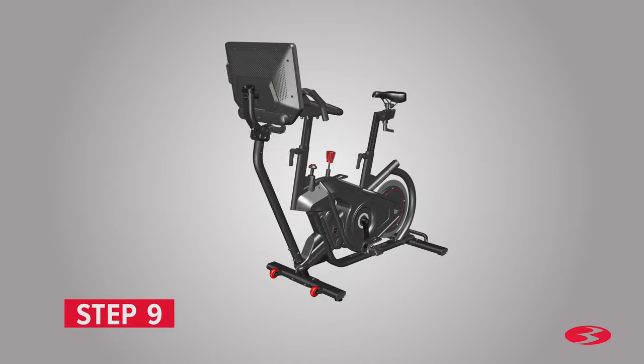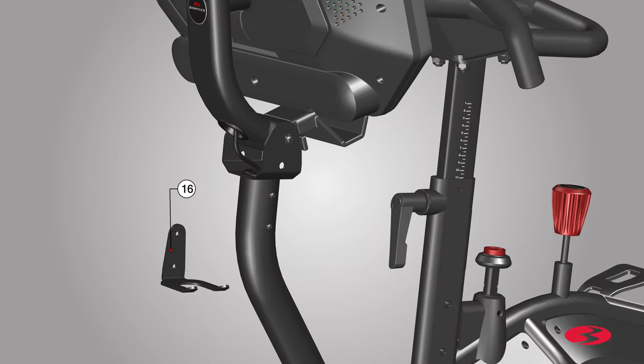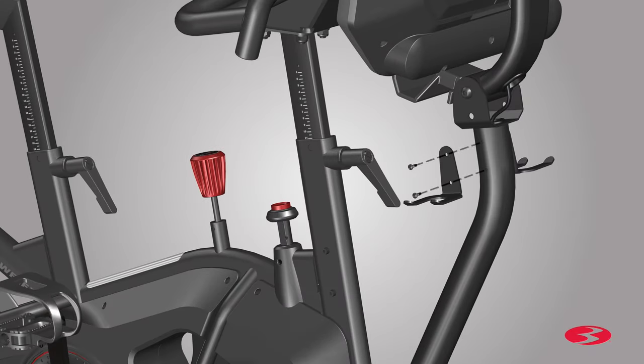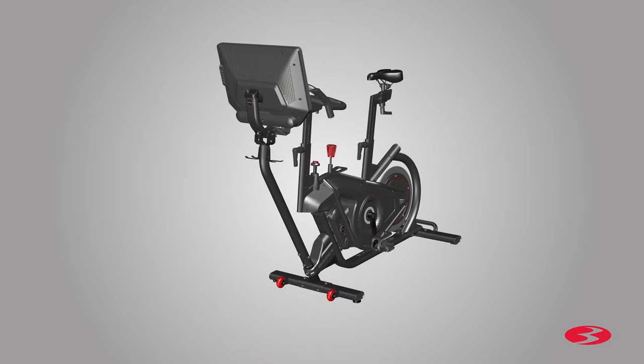Step 9: Attaching the dumbbell holders. Begin step 9 by locating the dumbbell holder, part 16, and placing it on the side of the console mast. Before installing the holder, remove the hardware that comes pre-installed into the side of the console mast using the number 2 Phillips screwdriver. Remove the hardware from both sides and set it aside. Slowly place the holder up against the console mast and match the holes on the side of the console mast. To fully secure the dumbbell holder, take the previously removed hardware and insert them through the holder into the console mast. Fully tighten the screws using the number 2 Phillips screwdriver. Repeat these steps for the opposite side and attach the second dumbbell holder. Step 9 is now complete.